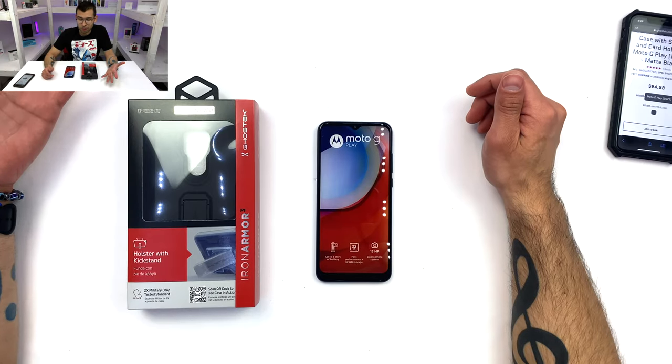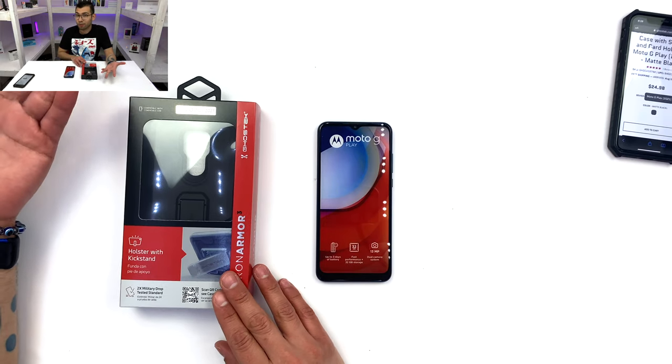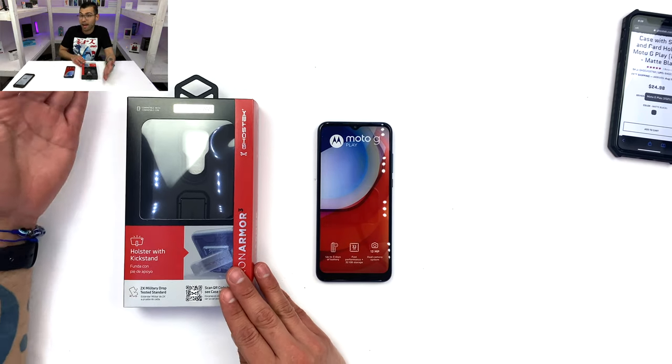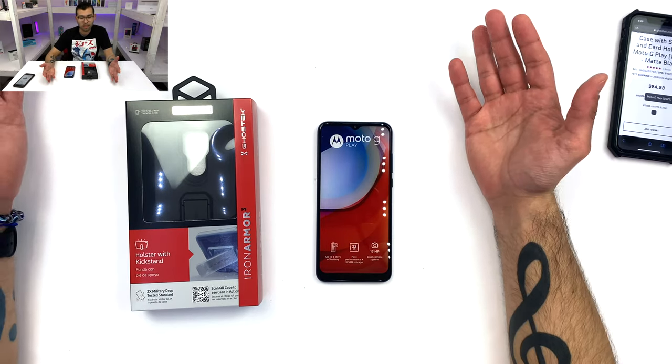In case this is your first time watching one of my videos, or in case this is your first time hearing about Ghost Tech — they carry not one, nor two, or three, but eight different styles of cases for the majority of phones, so that everybody can find something that fits their needs.